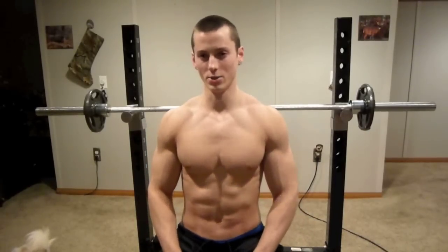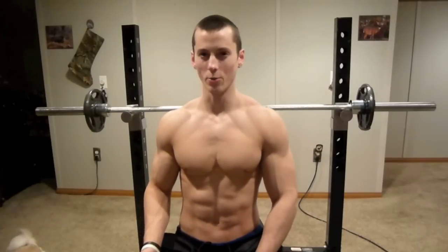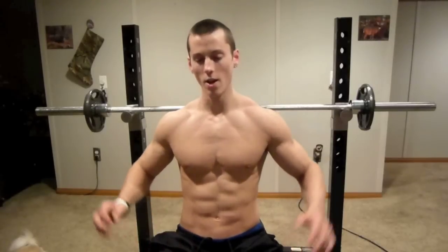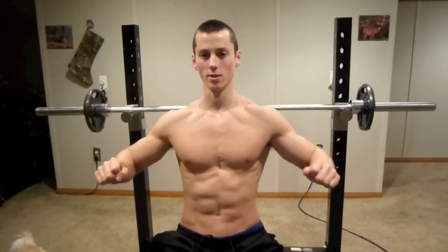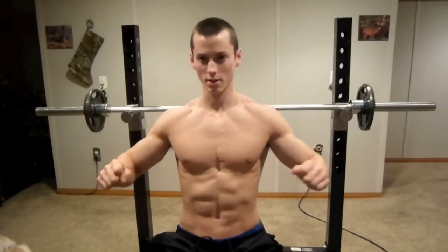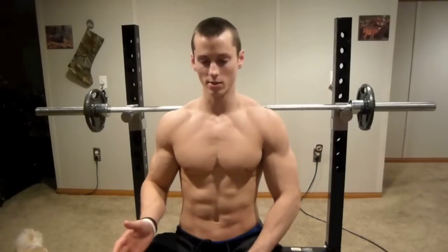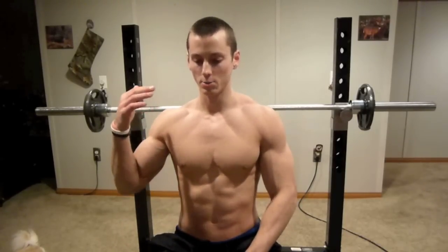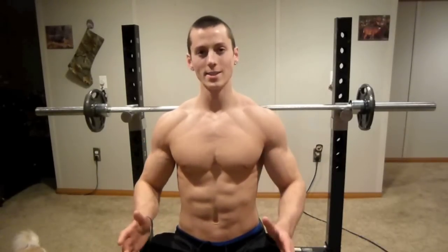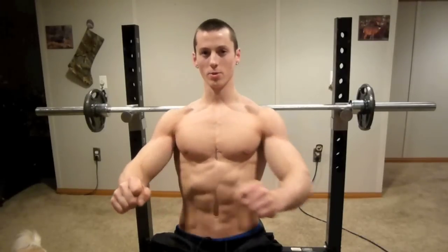The next thing I want to talk about is posture. Most people, when they bench press, they load the weight up on the bar and they really are not mindful about that mind-to-muscle connection between their chest and their brain. What they'll do is they'll blindly go through the exercise — they really aren't thinking about the chest contracting and stretching. All they're thinking about is pressing up the weight. A person who is successful in building their chest and has been bench pressing for years knows that you have to constantly be thinking about your chest.